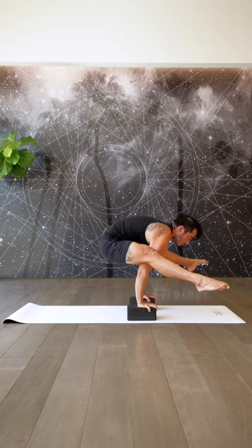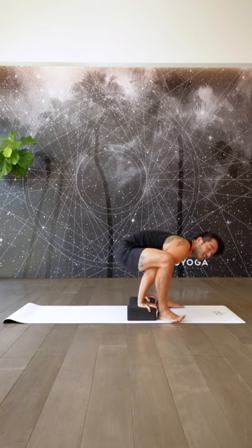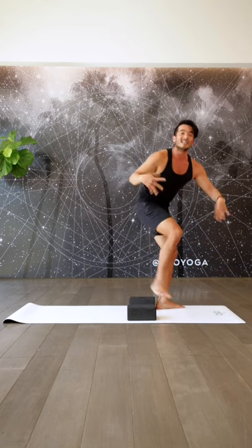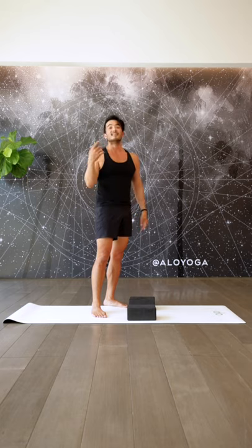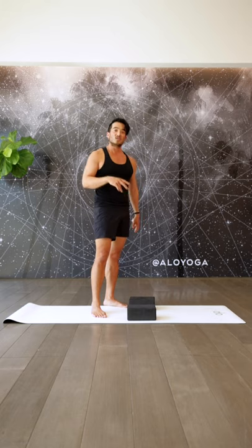Coming up onto the tippy toes, keep driving, keep drawing the belly up, focus on protraction in the shoulders because that's your foundation, and then maybe your toes just hover off the ground. The last bit is just fancy work — start to straighten out the legs. Really refocus on pushing the ground away as much as you can, then straighten out a little bit more. Take a big inhale, on your exhale, come on back. Take a break, give your wrists a little rest, and then I'm going to teach you a transition out of this.